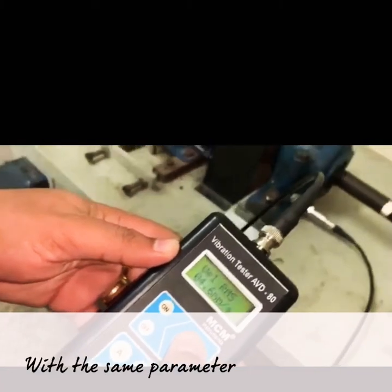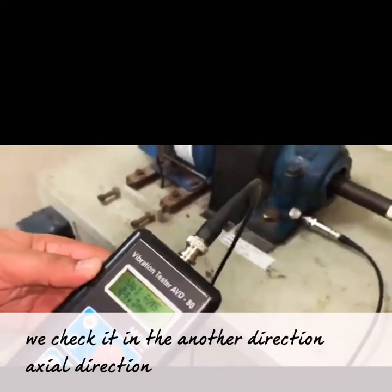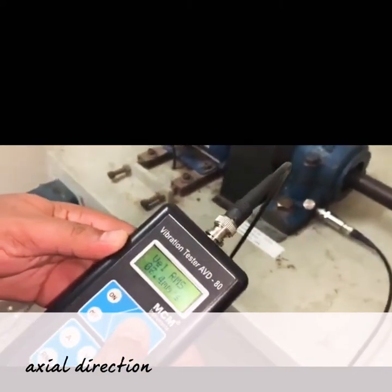With the same velocity parameter, we check it in another direction — axial direction. These are the readings.